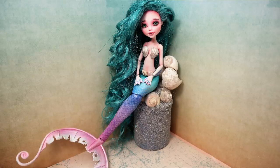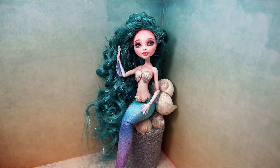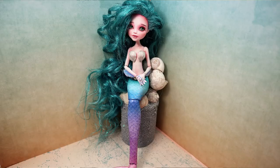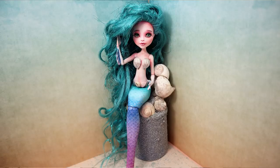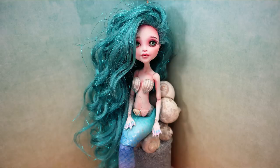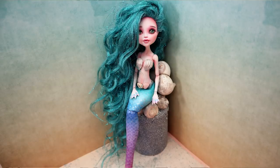The next doll was this gorgeous mermaid doll — oh my god, another one of my favorites. I'm absolutely in love with her. I think I should make more mermaid dolls in 2020 because I love the concept and absolutely love the end result. I should keep working in this direction.